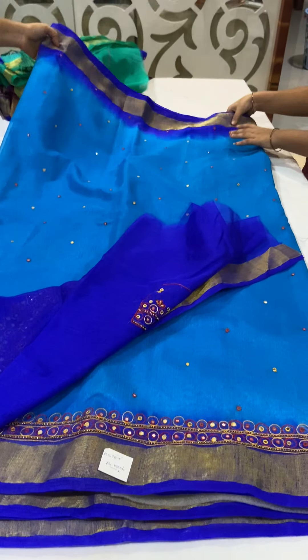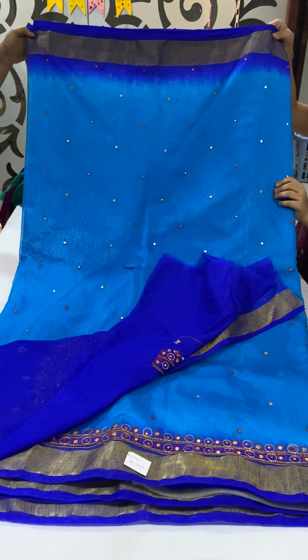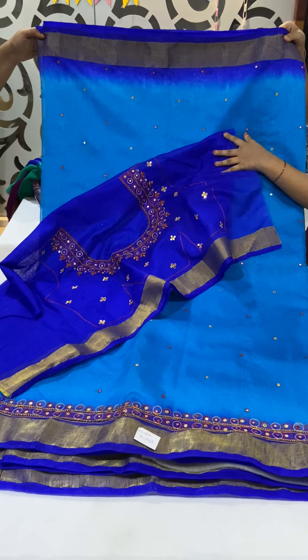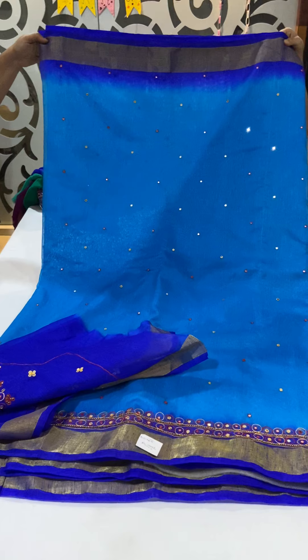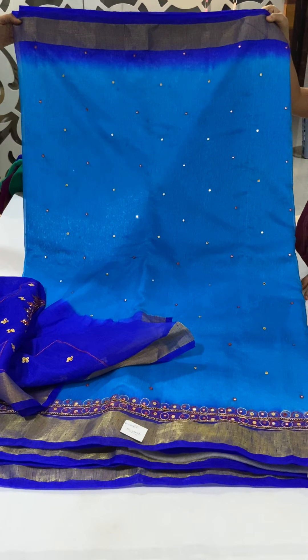This saree is priced at 1500. If you wish to buy this saree, you can send a screenshot of the saree picture to our WhatsApp number 910062127. You can also send a message to our Facebook page. Thank you.